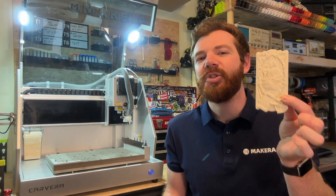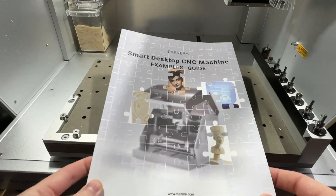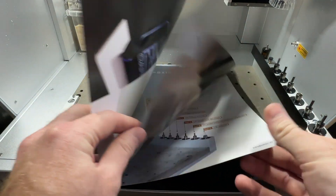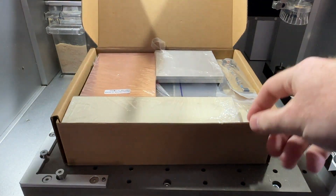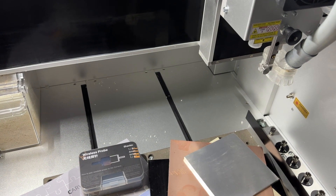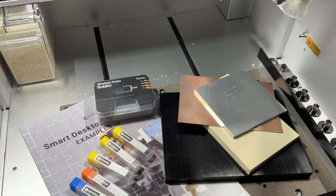Hi everyone, Jason from Makeara here with another Carvera tutorial. In this one we're creating a three-axis relief through the example guide that comes with our Carvera. The example guidebook comes with every Carvera along with a sample pack of materials that can be used to complete these projects. The design files and bits are also included, so making these projects is an easy and satisfying way to get started with CNC production.